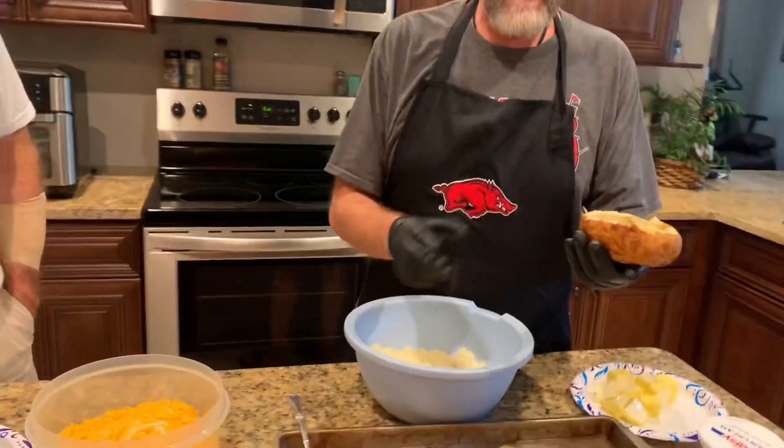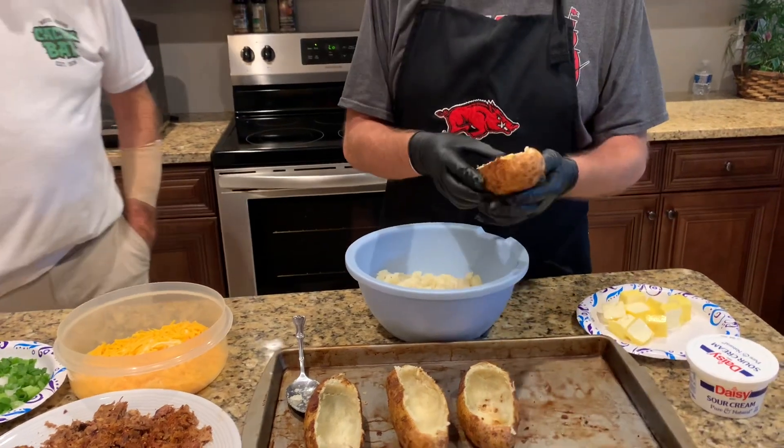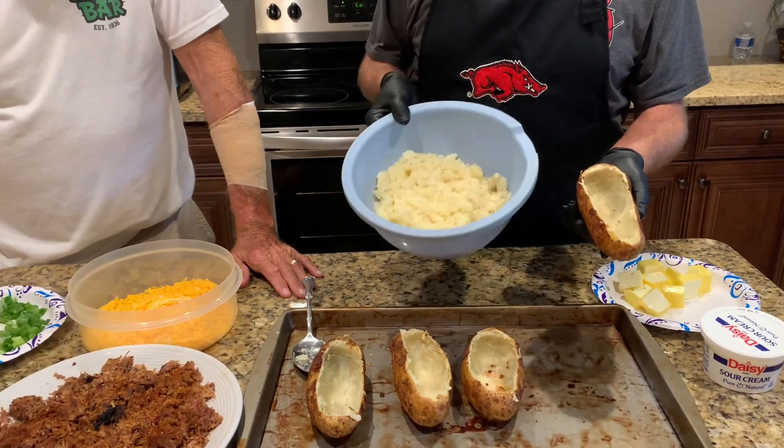The first thing we did, we baked four big russet potatoes. I put them in the oven at 350 for about an hour and 20 minutes. Then when they came out, I cut the top off a little bit and I spooned all the potato meat out.